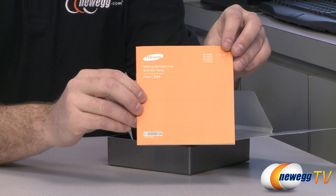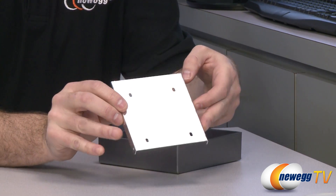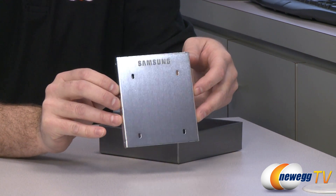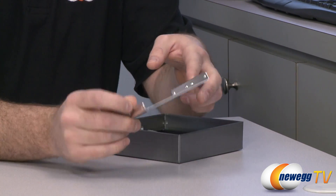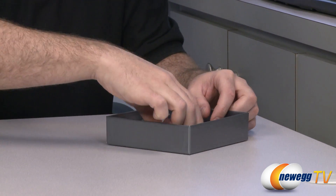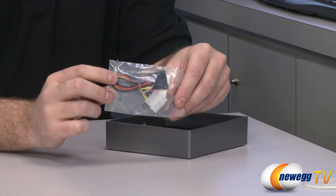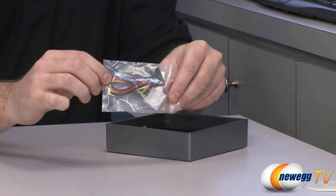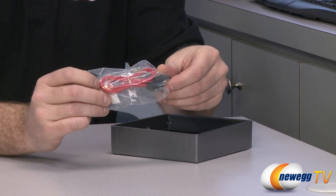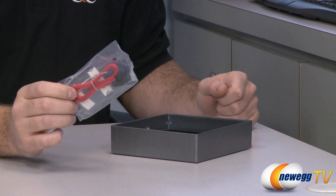You also get a solid state drive basic user's manual. Next up is some hardware accessories. Since this is the desktop upgrade kit, they're providing a 3.5 inch to 2.5 inch adapter so you can fit this SSD into one of your larger drive bays if your computer doesn't have 2.5 inch drive mounts. It has a nice Samsung logo punched out raised off the bottom. You get screws for mounting the drive to the adapter and the adapter to your case, a Molex 4-pin to Serial ATA power cable, and a Serial ATA cable — labeled SATA 3 right on the plug.